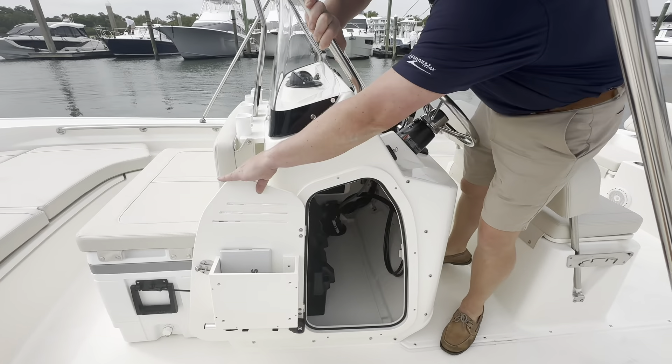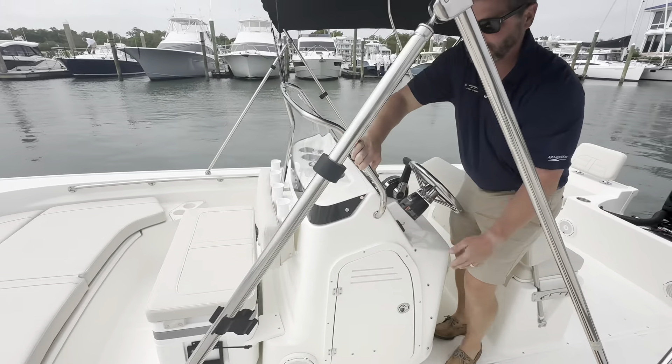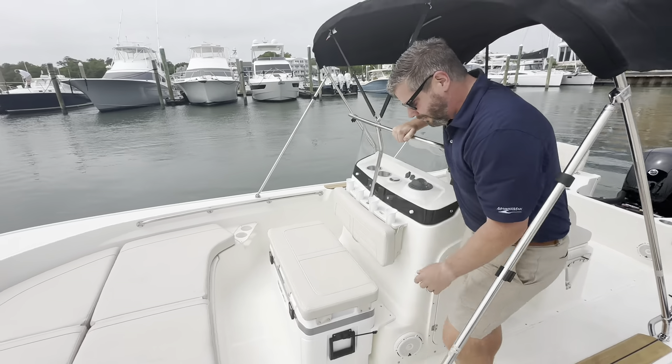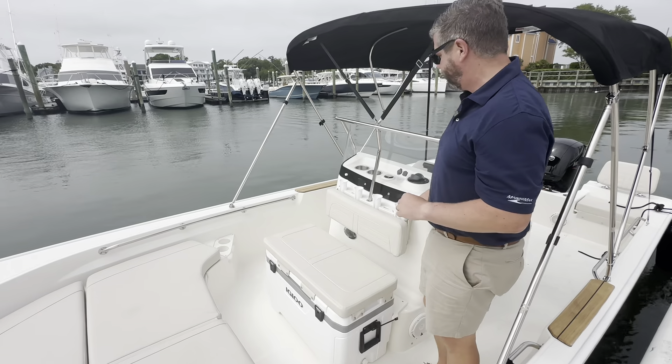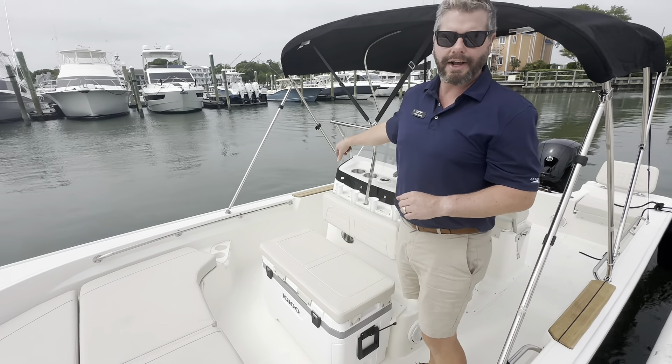Batteries are stored in here, battery switch as well — a very simple boat to maintain and use. Cooler cushion with backrests and rod holders — that's part of the fishing package. And then on the other side, we have tackle storage.